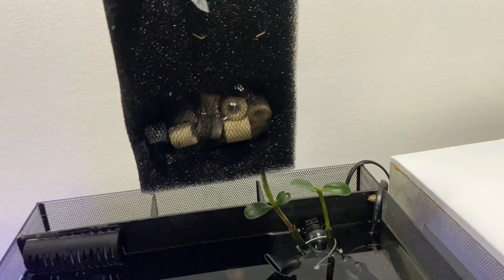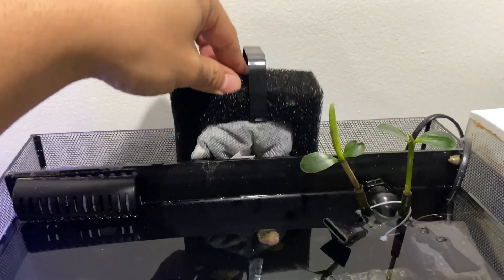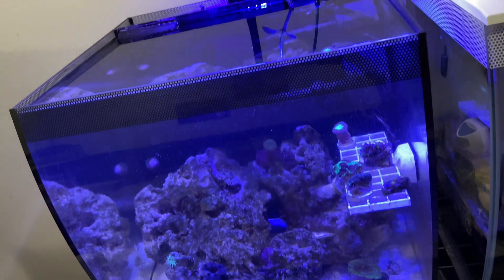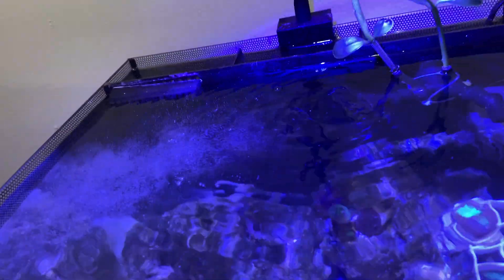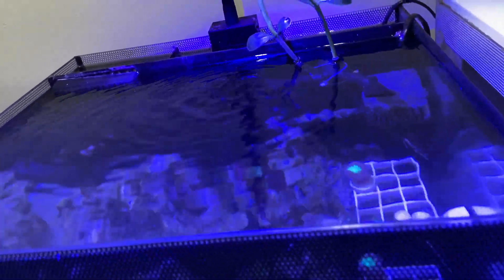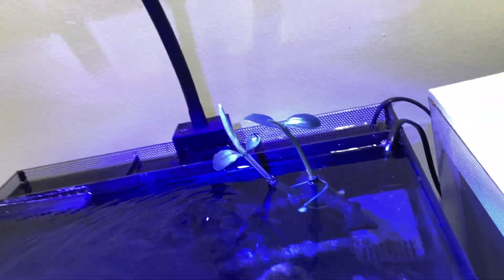Out with the old carbon and in with the new — same bio balls though. Gently place it all the way back down — perfect. Tank is beautifully spotless and clean. Let's plug this bad boy back in.